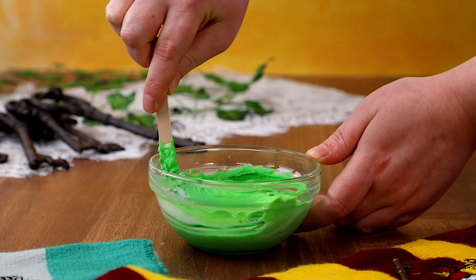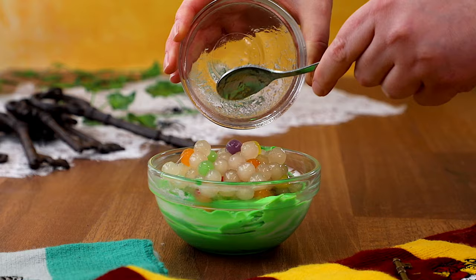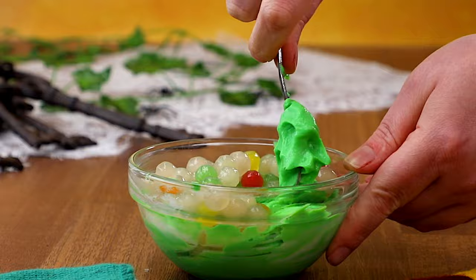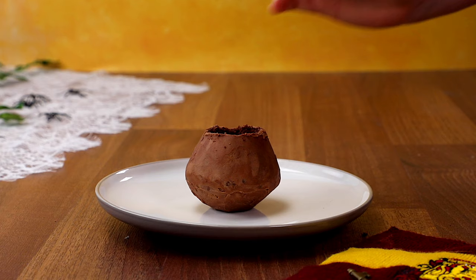To make the potion, I'm mixing up some food colouring into some buttercream. Mix, mix, mix — get a nice deep colour. To create a really cool bubbly effect, I'm using some pre-cooked tapioca pearls. Just mix those in as well — a gross looking potion.